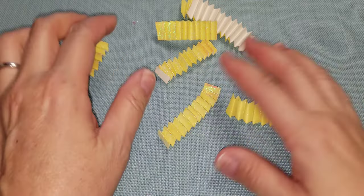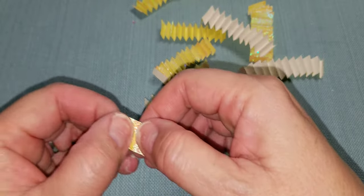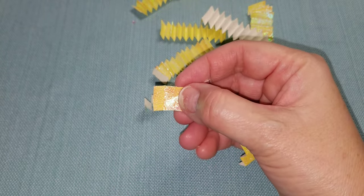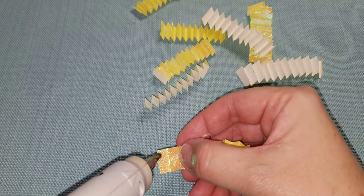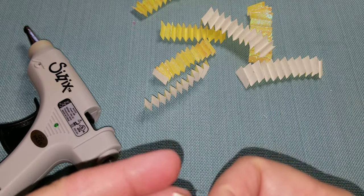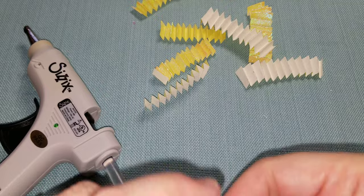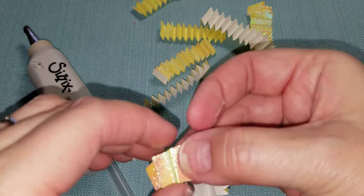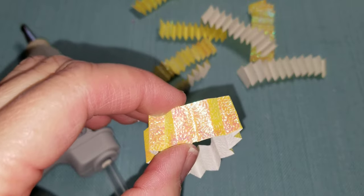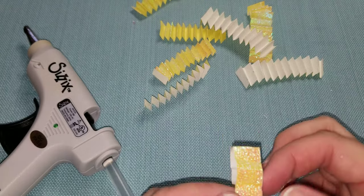So I would have all of these accordion folds and then I would go and glue each one. I used my hot glue gun with just a little dab, because if I use wet glue because of the type of material that this paper is, it wouldn't hold very well - it would be slippery and it wouldn't dry very nicely.